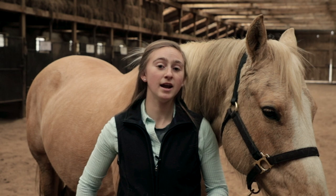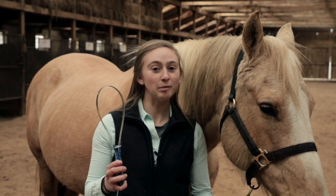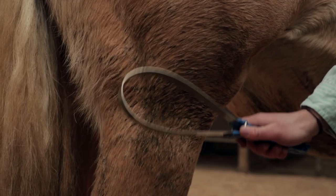Finally, if there are any spots that are super muddy and caked on, we use a shedding blade to scrape off the mud and then we use a hard brush to brush it off.